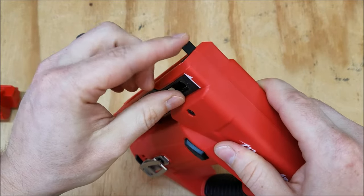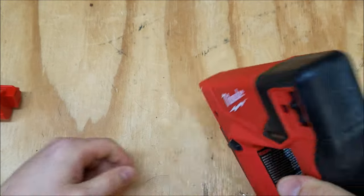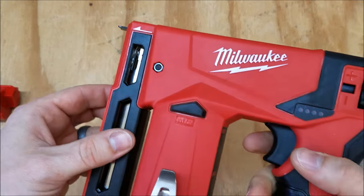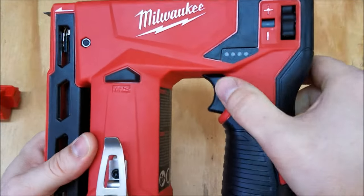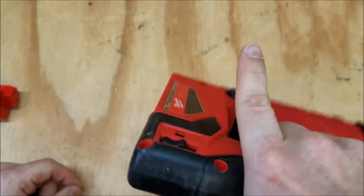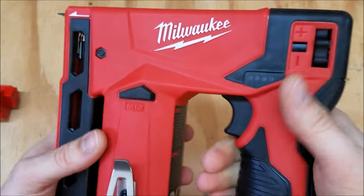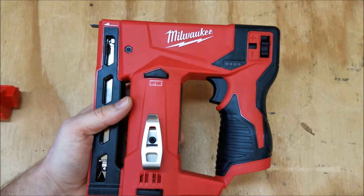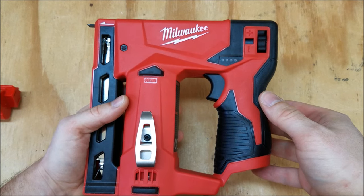This blade up front is how you do bump fire and it's also a safety. When you hold down the trigger and push it against the surface, it'll fire staples — you just pick it up and fire another one as long as you hold down the trigger. Or you can keep your hand off the trigger, push it down, and then fire one staple by squeezing the trigger. There's no selector switch between single fire and bump fire, but I kind of like that because it lets you switch back and forth really easily.